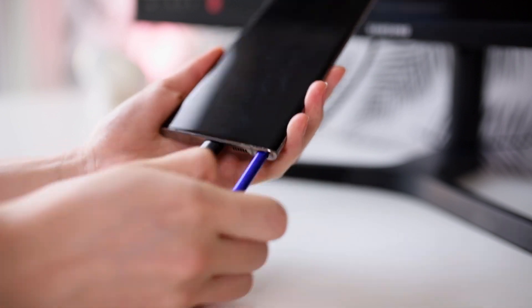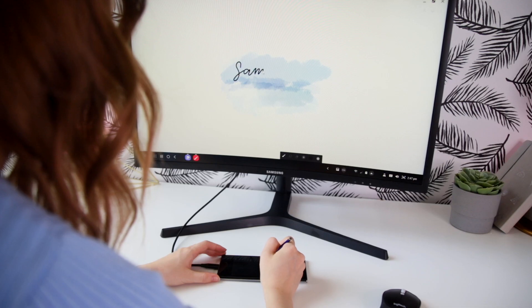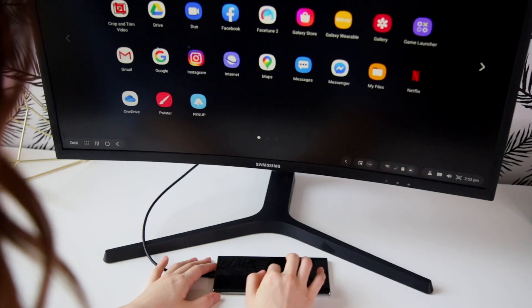This next tip is for any of my fellow Samsung Galaxy Note 10 Plus users, and it's my favorite part about working with DeX. Of course, the Note 10 Plus has the S Pen built right inside of it. So when I connect my phone to my monitor via DeX, I essentially have a mini graphics tablet that I can draw on, take notes, write things down, and it's amazing. Even if you don't have the Note 10 Plus, you can actually still connect your phone and use it as a trackpad with DeX, which is really convenient because you can use it instead of a mouse.